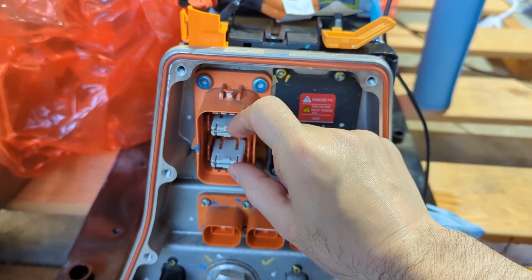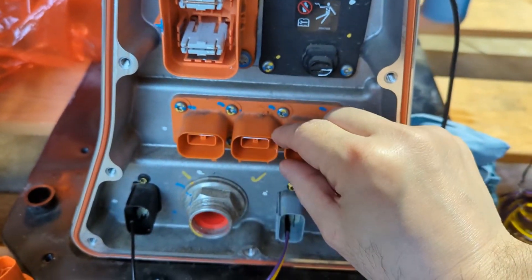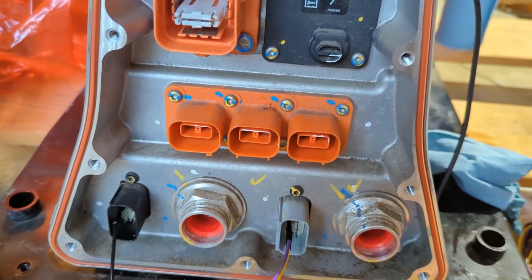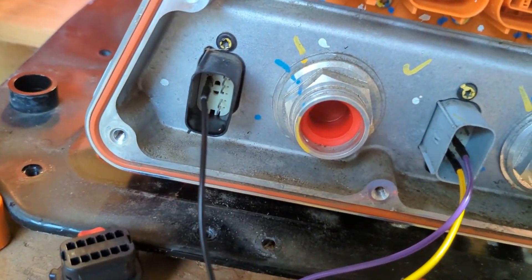There are also three high-power high-voltage connectors down here that I would like to be able to use, and I'll share what I've discovered so far.